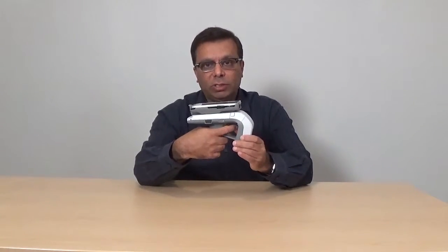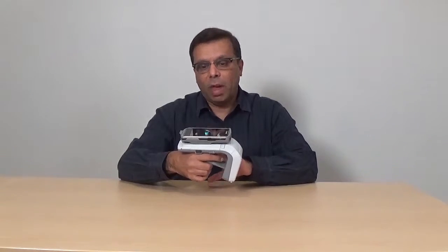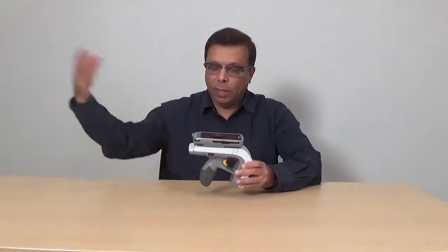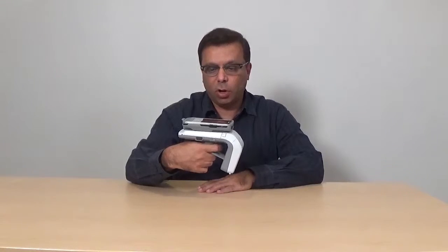So that completes the pairing. It's a very simple process. The idea to pull the trigger is to ensure that there is only pairing between devices that are authorized access to store personnel, so no external device can pair unless you have authorized access. The additional action of pulling the trigger makes it safe and secure.